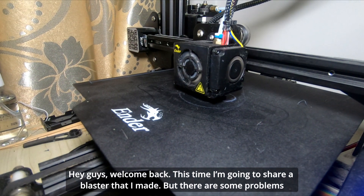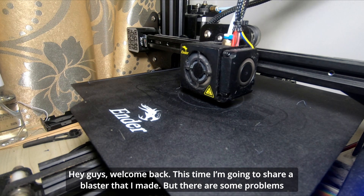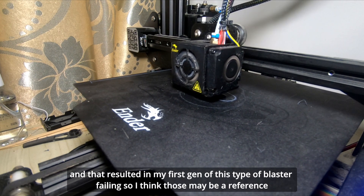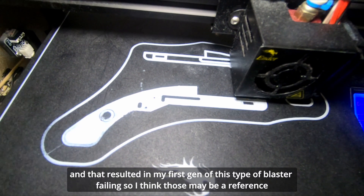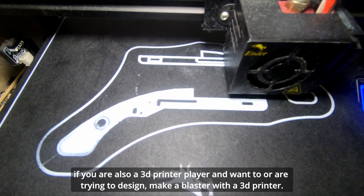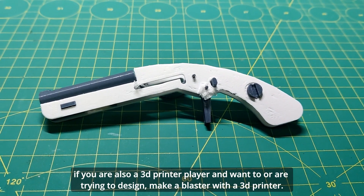Hey guys, welcome back. This time I'm going to share a blaster that I made, but there are some problems. I think this may be a useful reference if you are also a 3D printer user or a trainee trying to design and make a blaster with a 3D printer.